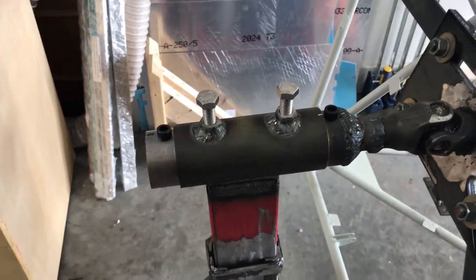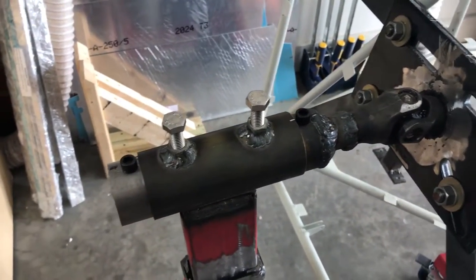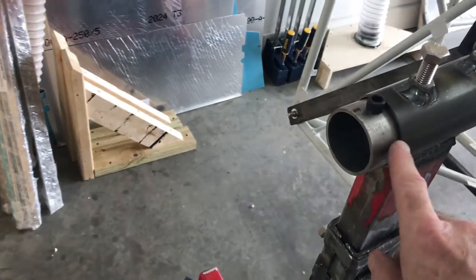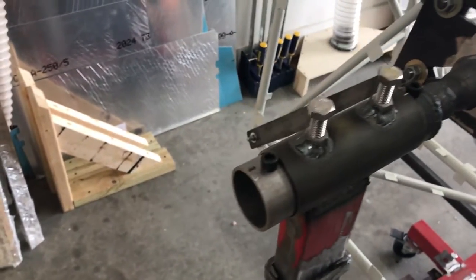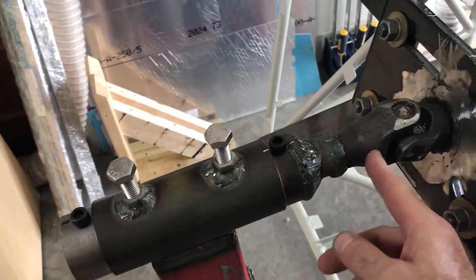I thought about using a pillow block bearing but decided it didn't need to be that fancy. I just took a smaller tube — it's got about an eighth of an inch of play so I can move it around — and then I welded a u-joint.